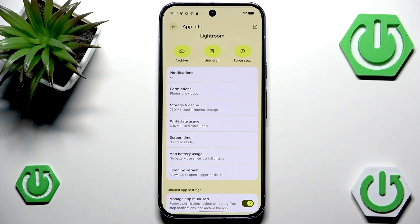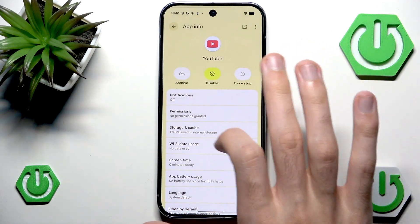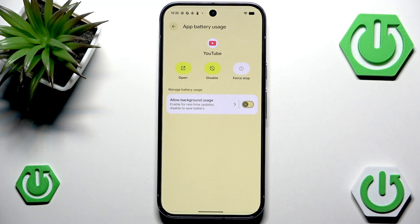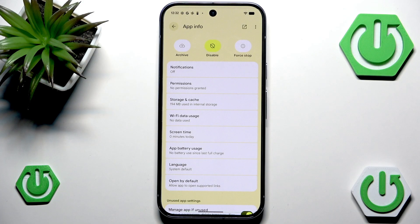We can also set this up on YouTube. Go into App Battery Usage and you can disable it. Technically you probably won't receive notifications now, or they will be delayed, but this will save your battery tremendously. This will also likely disable background play if you have YouTube Premium — I'm not exactly sure. But basically this whole video boils down to changing these settings so they are less battery heavy.